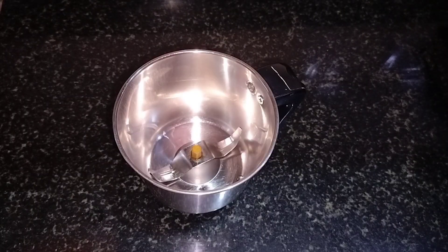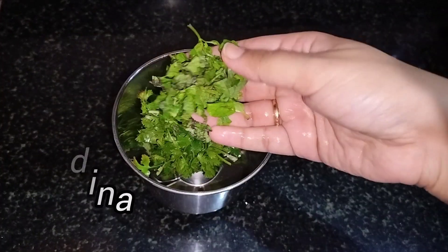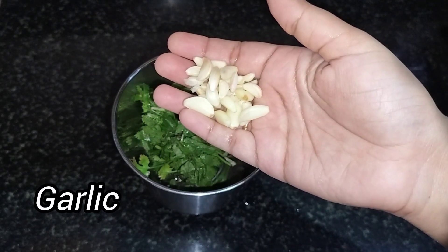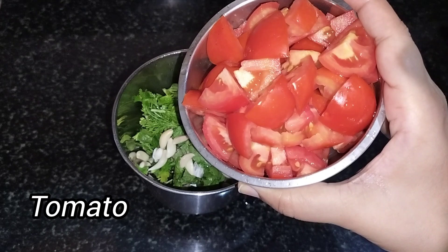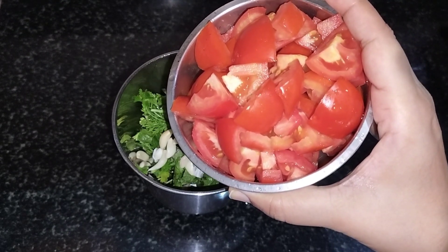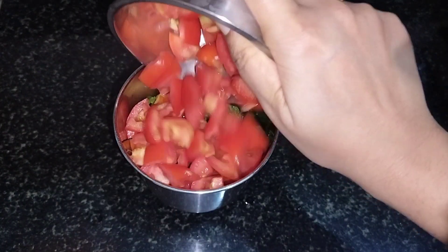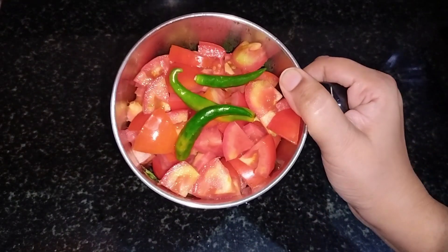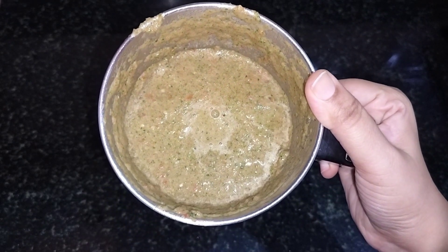First, add a few leaves to the plate. Cut the tomatoes — add 1 to 4 tomatoes. Cut the leaves and add them in the mix. In the end, we will mix it all together like this.